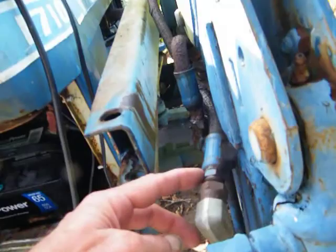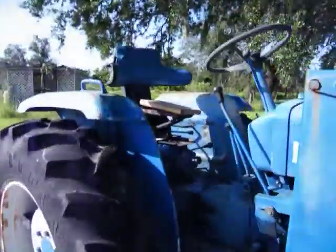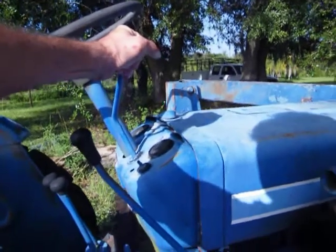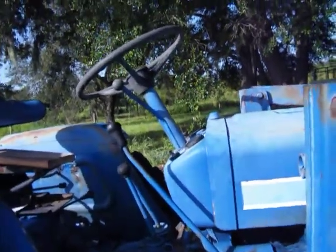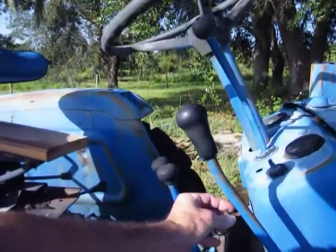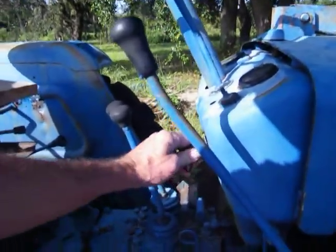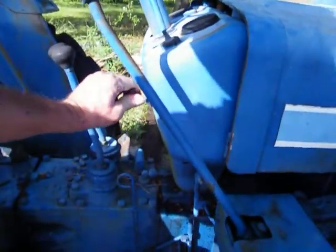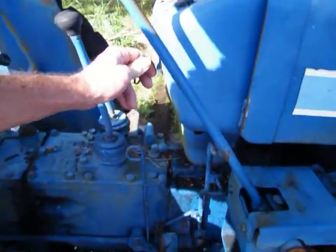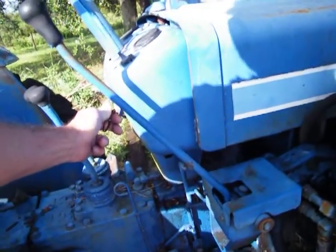All right, let's see if she'll crank — I'll give it a little bit of throttle. The starter's on the other side and he was telling me the ignition was wrong. Let me test that — see if this thing flips backwards. Oh, it does go backwards, so you can actually hold that. The glow plugs should be warming up now.